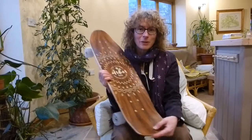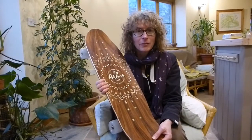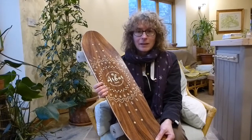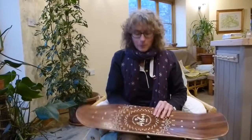I just wanted to show you my new skateboard. This is the first skateboard I've had in well 30 years, since I was in my teens, and it's an Arbor Pilsner with the Solstice design.